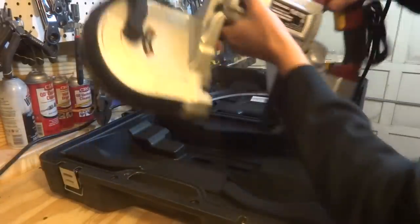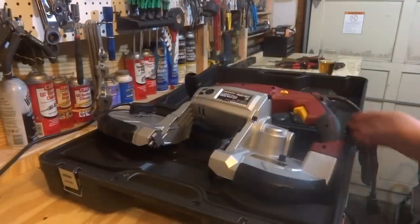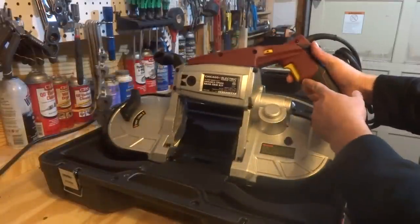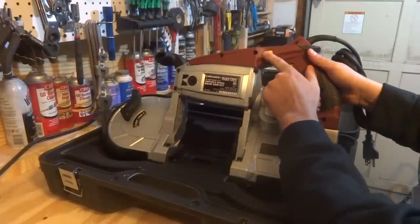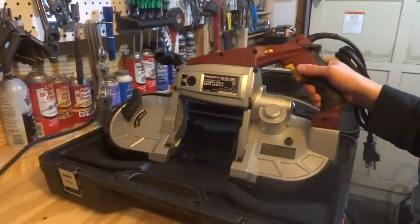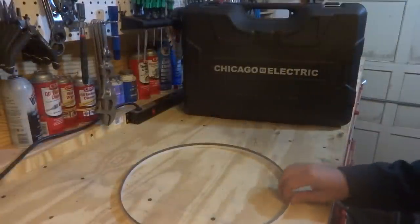It's got a lever for tension — tight versus loose. It's got an auxiliary handle up here, the trigger is right here, and it's got a speed control so it's adjustable. It's labeled one, two, three, four, five, and then max — so apparently there are six speeds, variable speed.